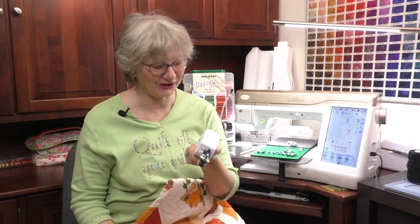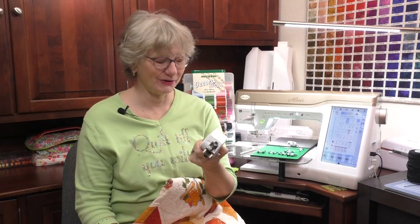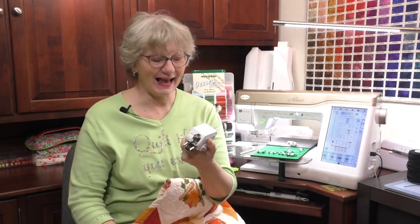Power tools are not just for the garage. Today we're going to talk about a power tool — the digital tool feed for the Baby Lock Altair. If you thought you didn't need a power tool, I think I'm going to change your mind. This is the power tool that I think you're going to want. I'm Kathy and this is Sewing Tech Talk.